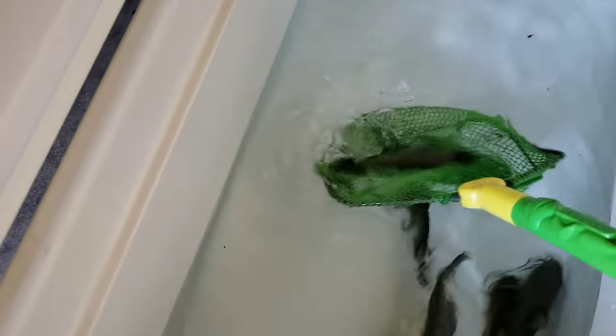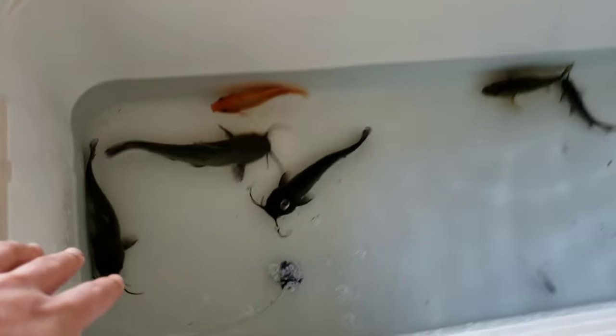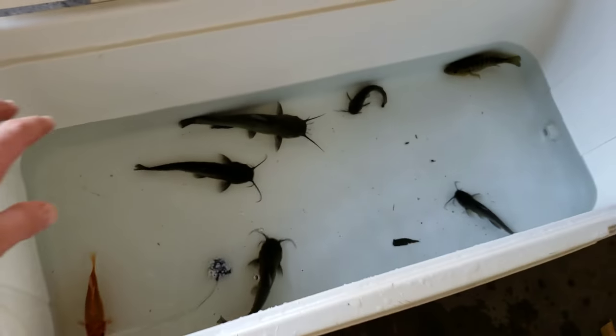Just got another one, a little bit bigger one. There we go — there's all the fish. Well guys, that's all the fish we got.